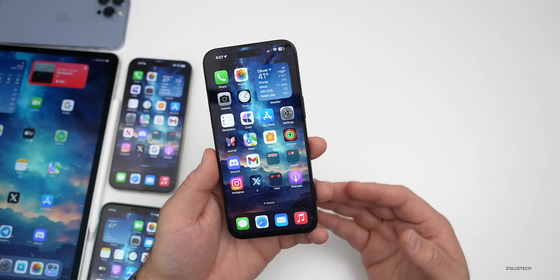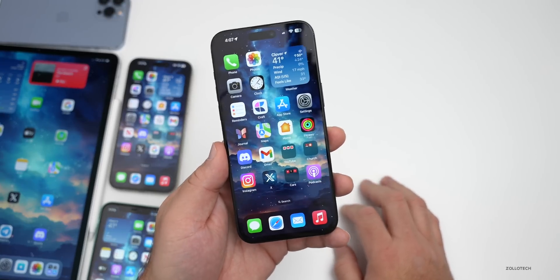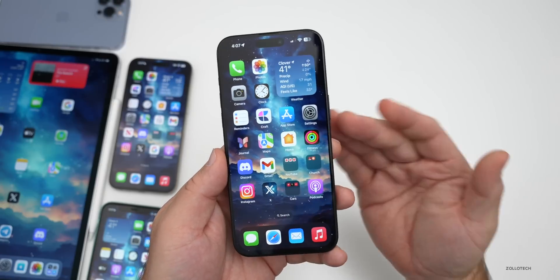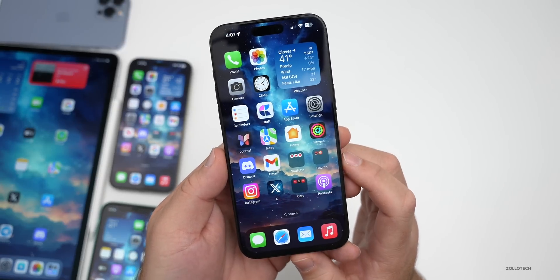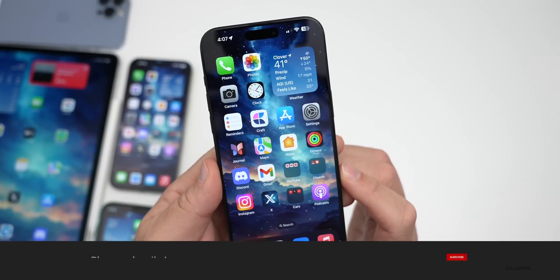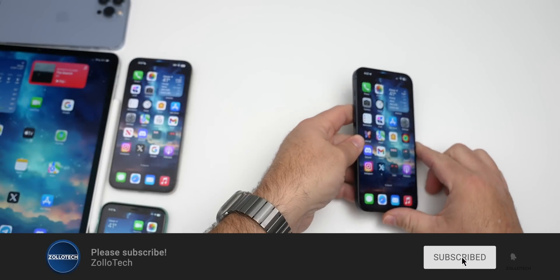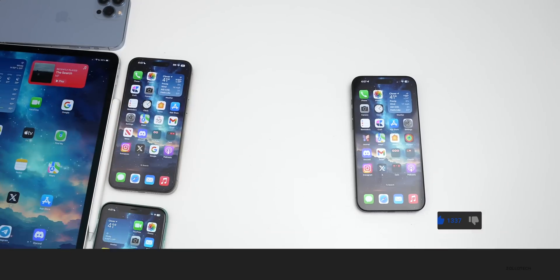That's everything on iOS 17.2.1 and iOS 17.3 RC. iOS 17.3 should release on Monday the 22nd, or Tuesday at the latest. If you've found additional features I haven't mentioned, let me know in the comments. I'll link the wallpaper in the description. If you haven't subscribed, please do — and if you enjoyed the video, give it a like. Thanks for watching, this is Aaron — see you next time.